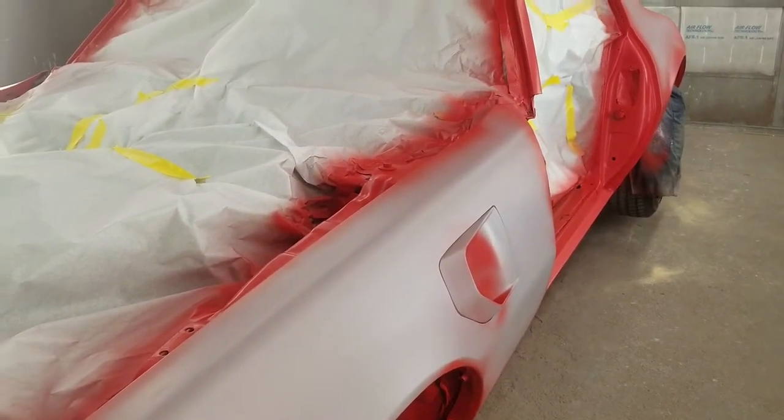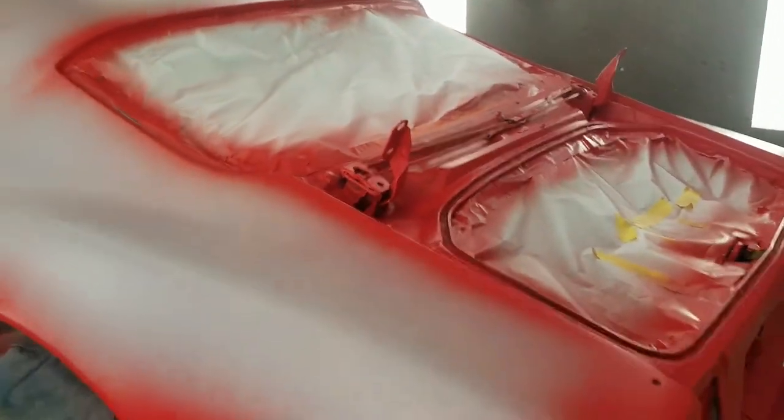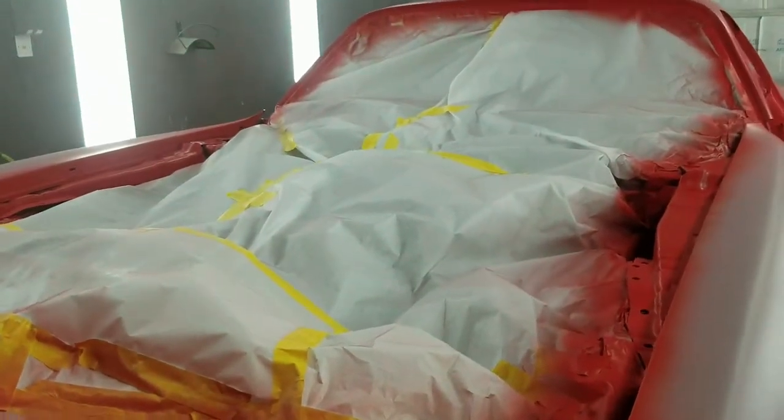Also, a lot of times I don't do this, but on this particular car I went around and did the hard-to-get places first — it just makes the paint job easier. It's already a hard enough paint job. The rockers, the bottom of the quarters, the bottom of the fenders, the fender edges — on this one I did the complete front bumper and got underneath real good. All I've got to do now is the bigger surfaces, and I'll be good for clear.